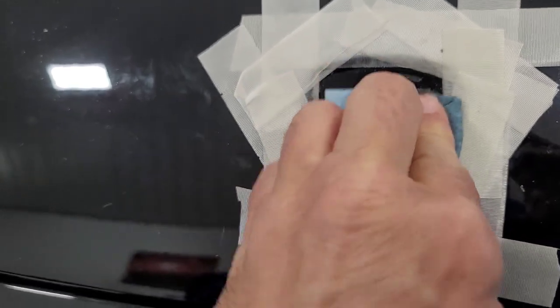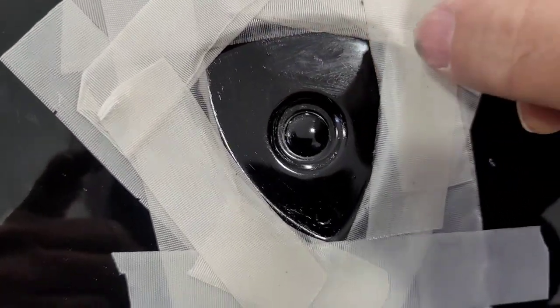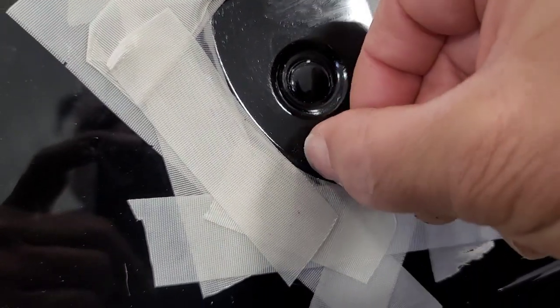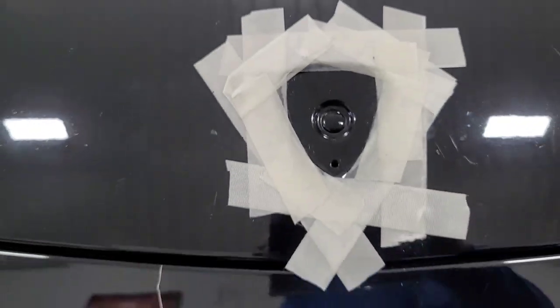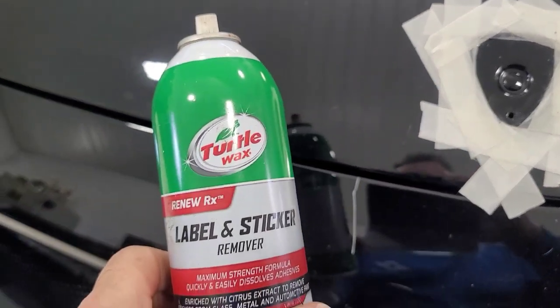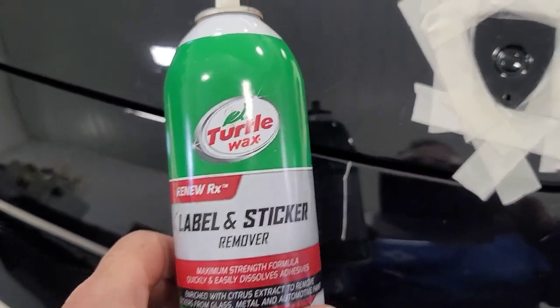As you can see, it's been taking it off. And then really I'm just taking my fingernail at that point, because I don't want to get too aggressive with it and scratch the paint. So that seemed like that worked pretty good — just my fingernail and that label remover. It seemed like it worked pretty good, and as you can see, the surface is pretty clean.